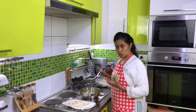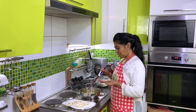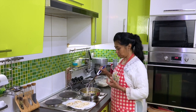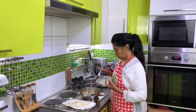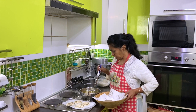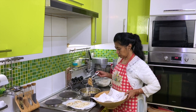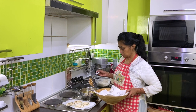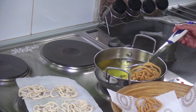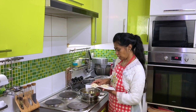We have to put the pot on the top. When the bread is ready, we will put it in the pan.